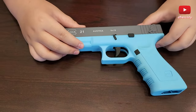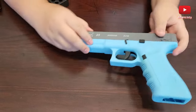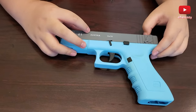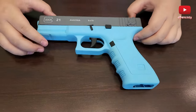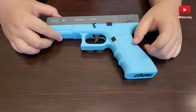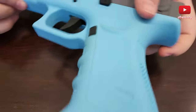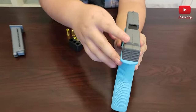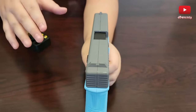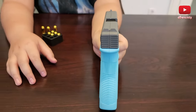We have the Glock 21 markings here. Fun fact: the Glock was made in Austria. I don't really study the Glock — I study the M9 Beretta because that's my favorite. We have another Glock sign here, very comfortable gripping, some texturing on the back and on the front. We also have the sights which are very realistic compared to the real Glock. This is basically a replica but also a toy at the same time.